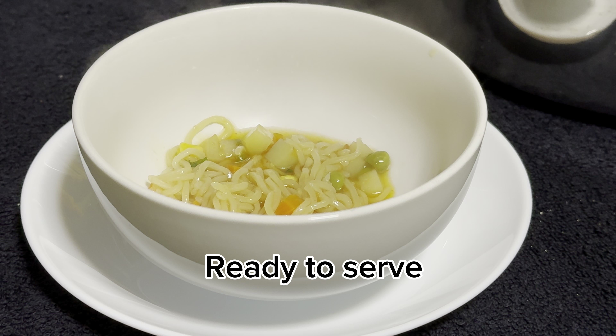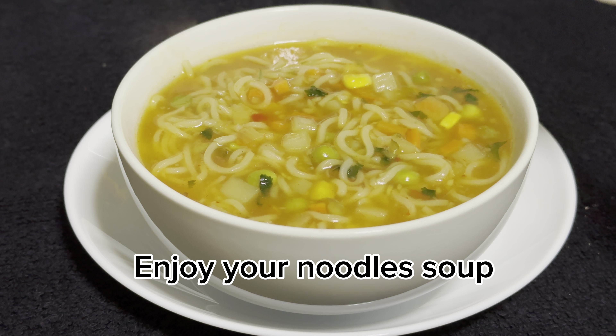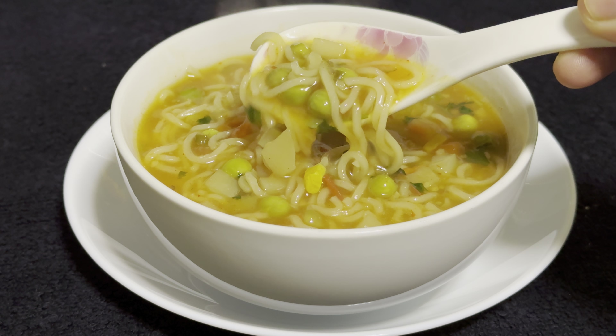Ready to serve. Enjoy your noodle soup. Hope you enjoy!